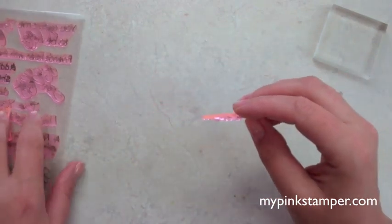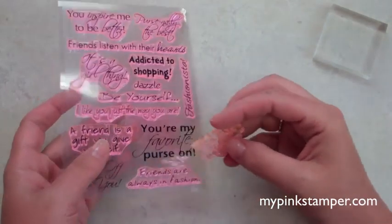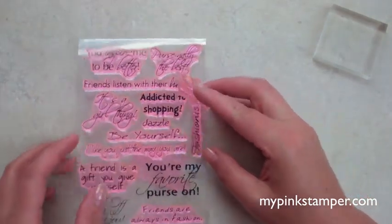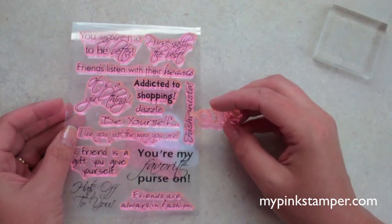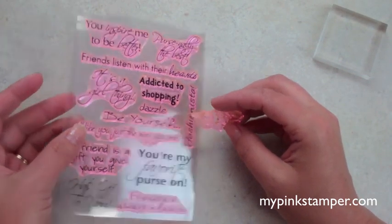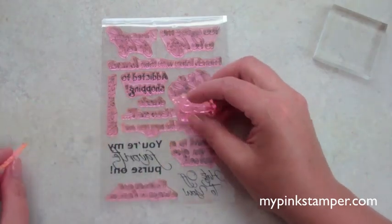So I hope I helped answer some questions. These are available now for pre-order from my retailers on my retailers page on mypinkstamper.com, and they will be shipping within the next week and a half from their stores. I'll talk to you soon. Thank you. Bye-bye.